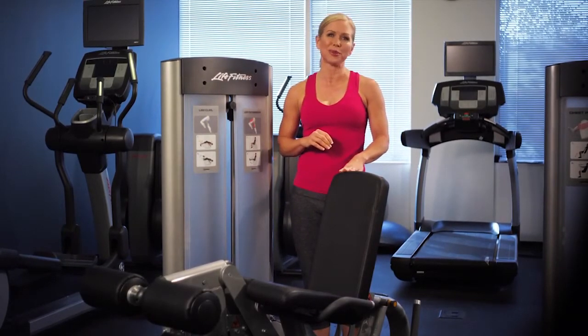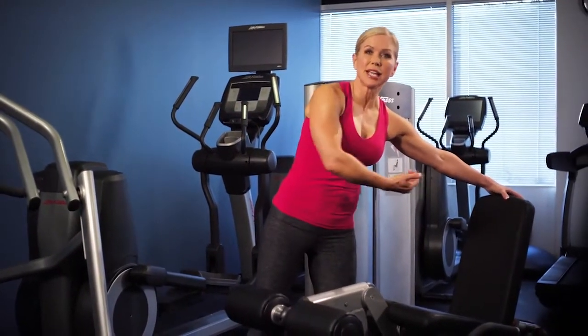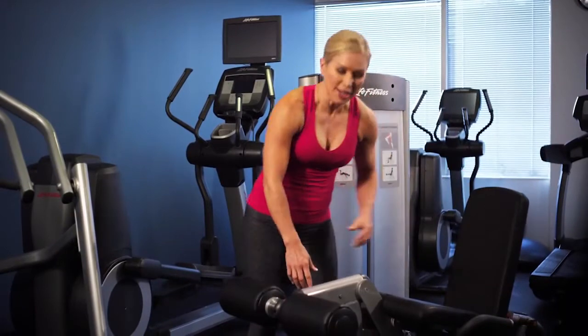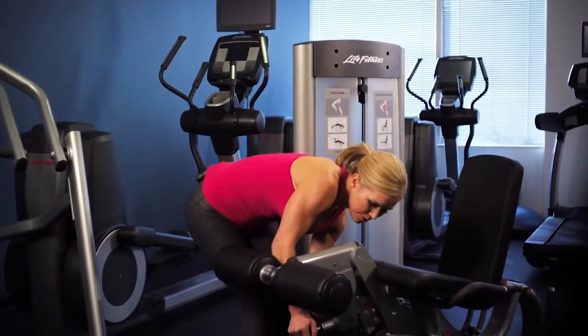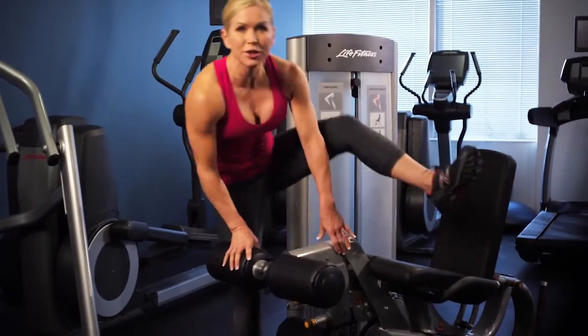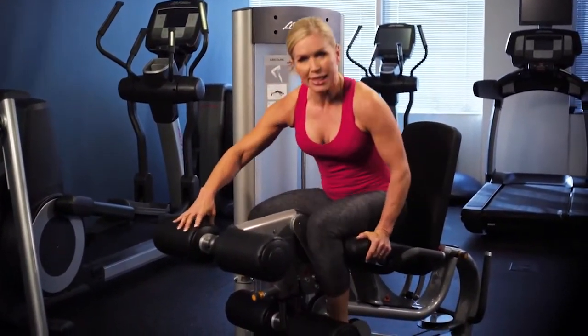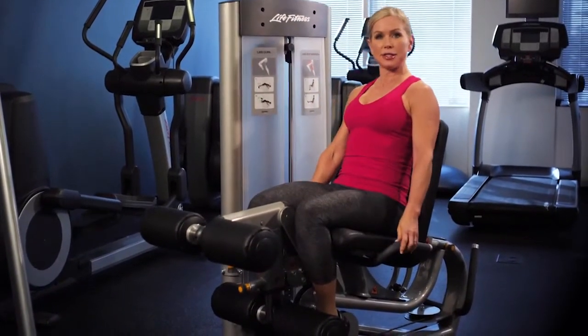To set up for the leg extension machine, make sure the back pad is in the upright position. Then adjust your tibial pad by using the pull pin to the proper height for your leg length. Go ahead and place your ankles right against the tibial pads and sit up nice and tall against the back pad.